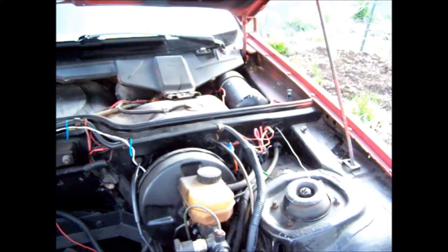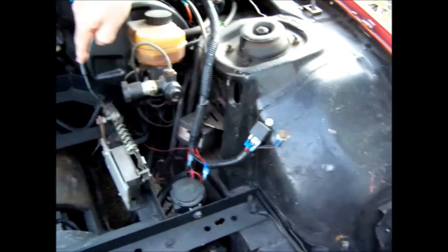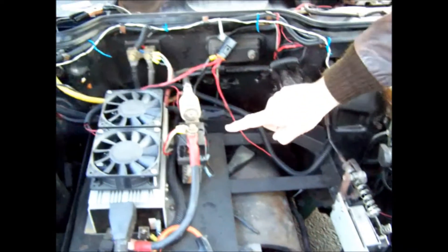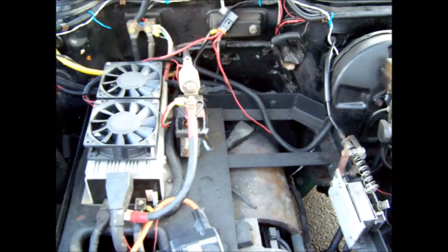The ignition key — the electrical contacts are very small and don't handle a lot of amperage. So turning the key on turns on this relay, and this relay turns on the big main contactor, and then the solar is to the car, really.